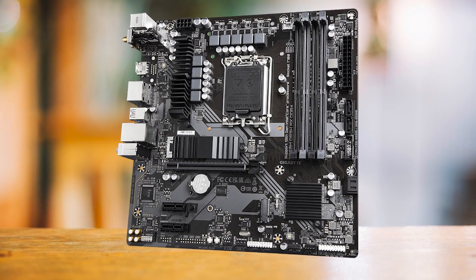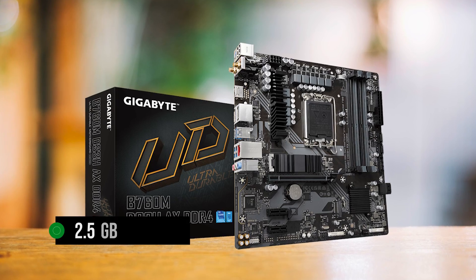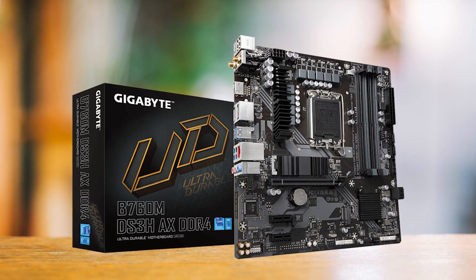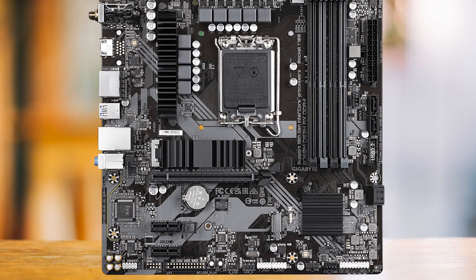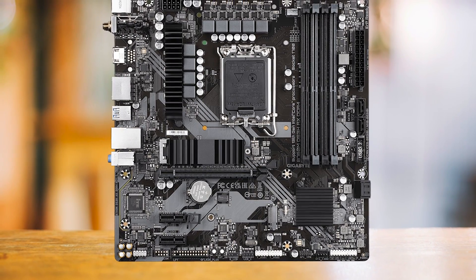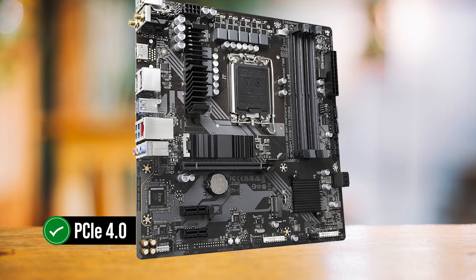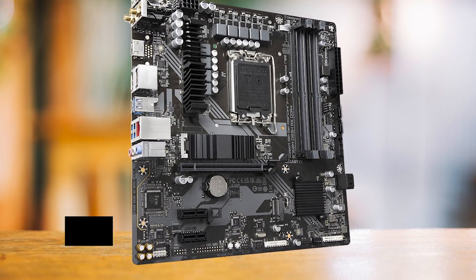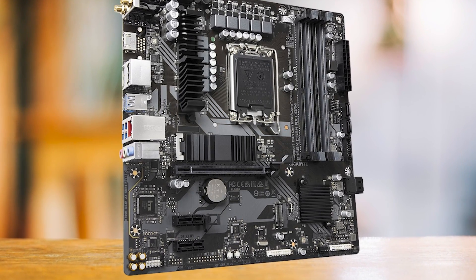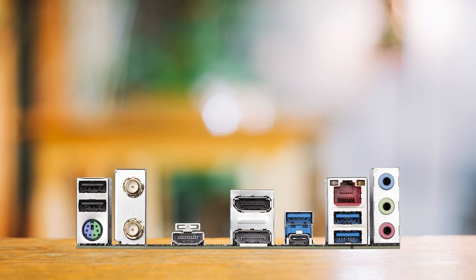The B760M DS3HAX DDR4 comes with a 2.5 Gigabit Ethernet port, which is rare since budget boards usually never come with more than a 1 Gigabit port. Another feature that almost every other manufacturer skips on their budget boards is that both M.2 slots are PCIe 4.0. There are also Q-Flash and CMOS clear buttons on the motherboard, though I would have preferred these be on the rear I/O rather than the bottom of the board.